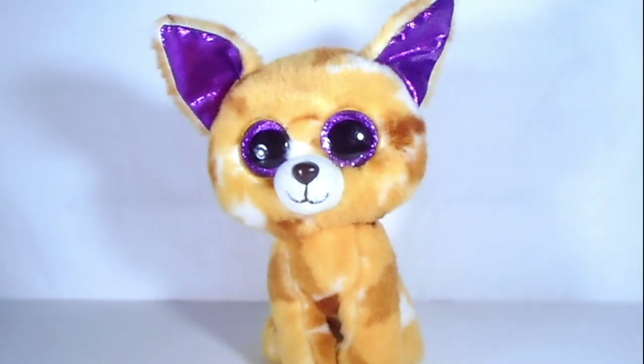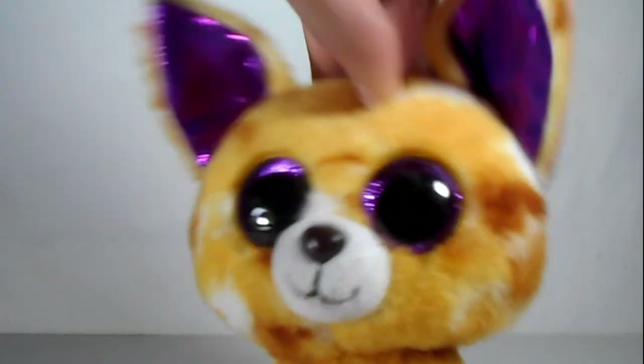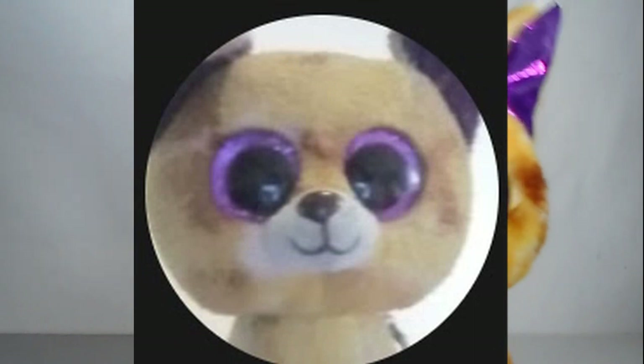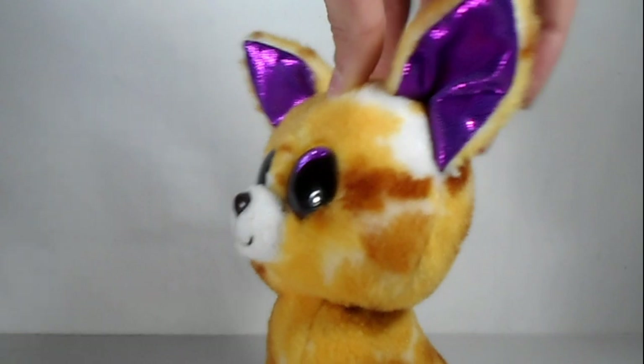The next BooTuber I'm going to be doing is Pablo the Beanie Boo. I think their profile picture is simple and very good - it's just Pablo against either a white background or a window of some sort, but I'm just going to use this white background.